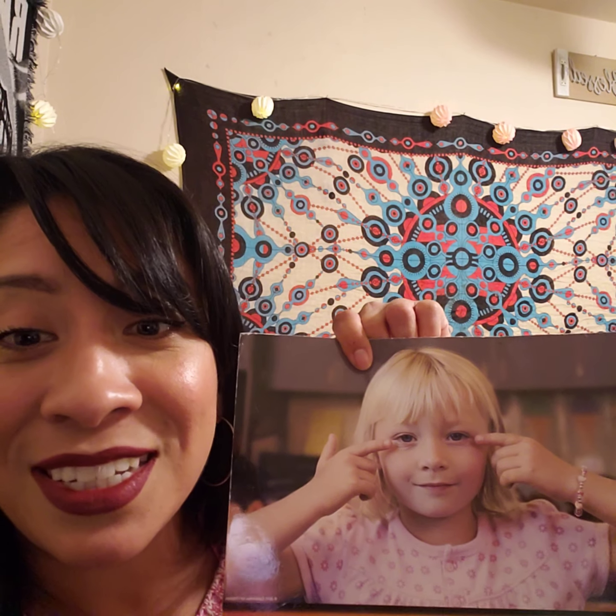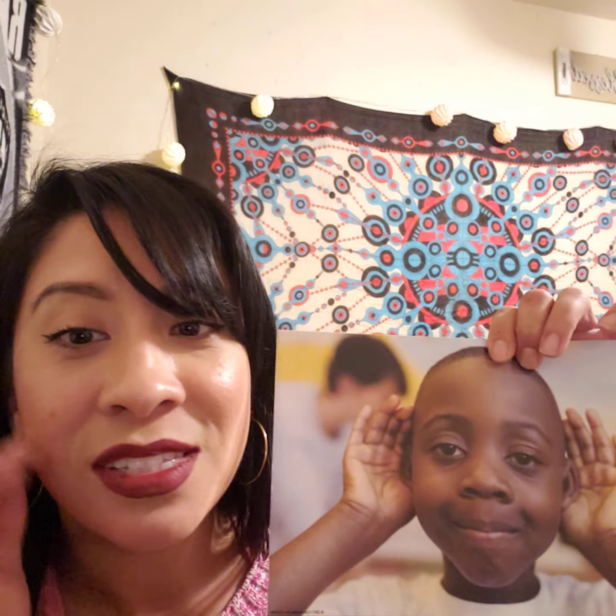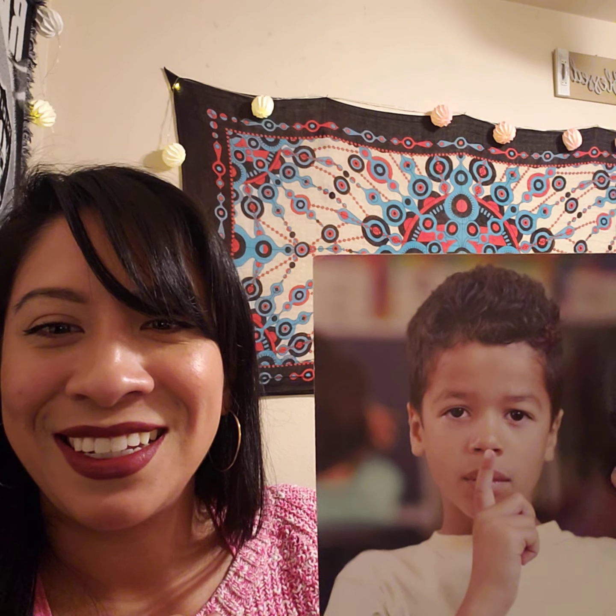If you think having listening rules helps everyone learn, wiggle your fingers to the sky. Yes! Because listening rules does help everybody learn. And don't forget what they are — are you ready to practice them? Let's practice our listening skills one more time. Here we go: eyes watching, good job; ears listening; voice quiet; and body still. Give yourself a nice hug. Oh yes, great job.